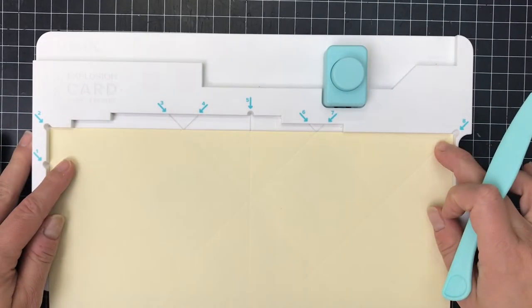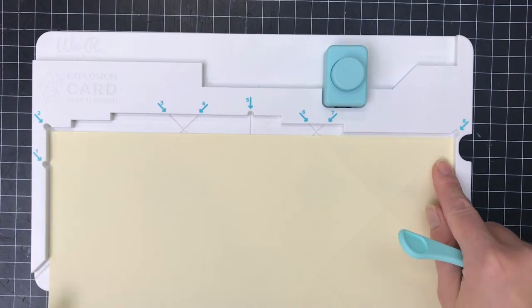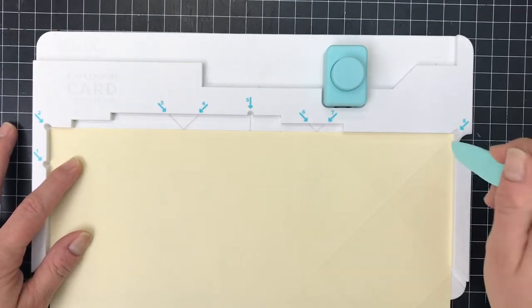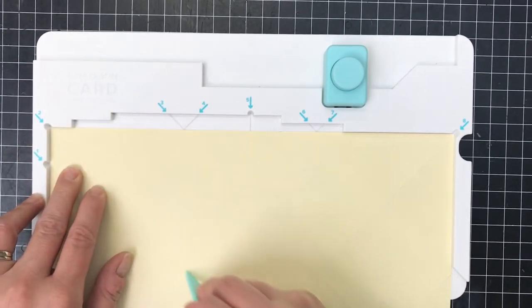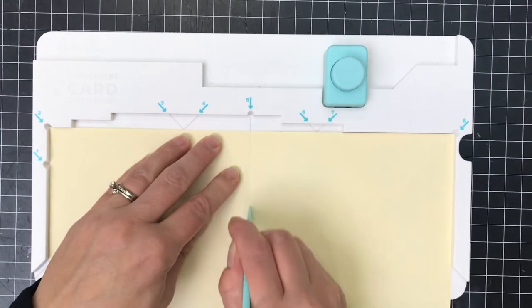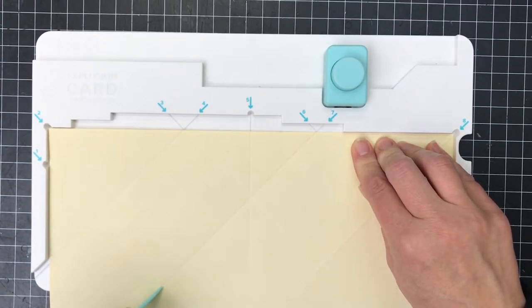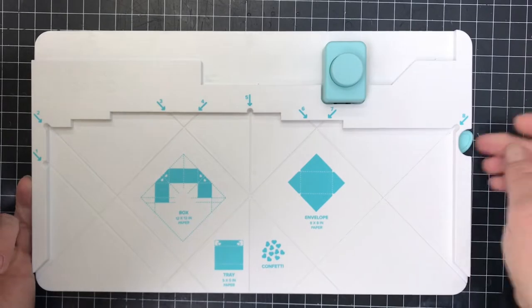When you get all eight of those done, you're going to pick up the paper, flip it towards you so your score lines are looking at you on the bottom. Then turn it so those lines are on the right-hand side and tuck it back into your punch board. You can see some of those score marks line up — number eight, number six. So we're going to go back in and score on all those lines. Five goes down the center, six and eight are already done. So for now I'm done with that and I'm going to tuck that back in.